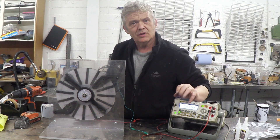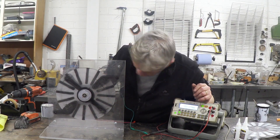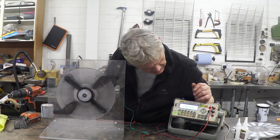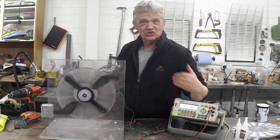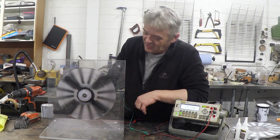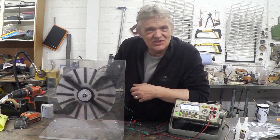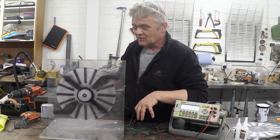If I give that a spin by hand, you can see that just gently spinning it takes that up to 0.9 of a volt — so it's generating about a volt just by me twisting it by hand. See how it continues to rotate? It continues to rotate because lacking magnets there is no cogging, no back EMF, no torque requirement. It's astonishing. So that will rotate very easily and generate a volt.